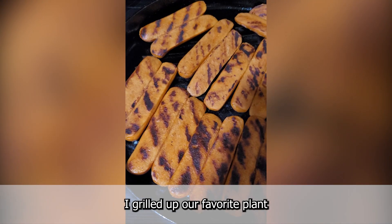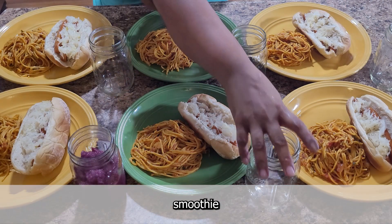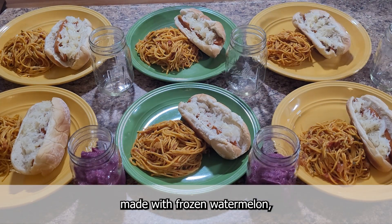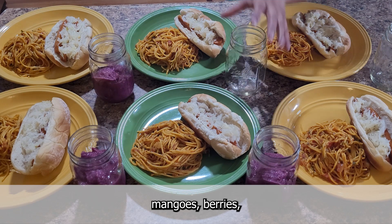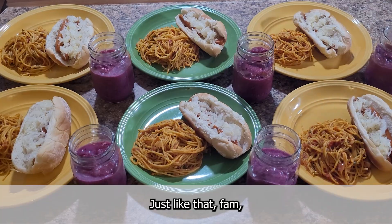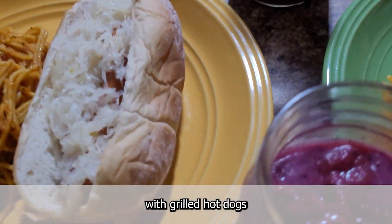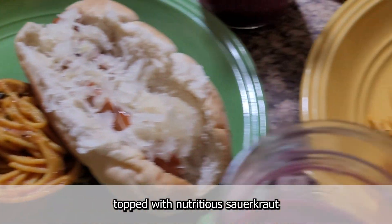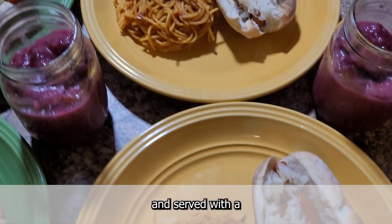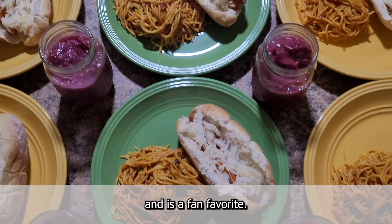Once my spaghetti was cooked, I grilled up our favorite plant-based hot dogs and prepared a mango berry smoothie made with frozen watermelon, mangoes, berries, blueberry yogurt, coconut water, and ground flax seeds. Just like that fam, dinner is ready — fresh spaghetti with grilled hot dogs, topped with nutritious sauerkraut, and served with a nourishing smoothie. This meal is really easy to make and is a fan favorite.